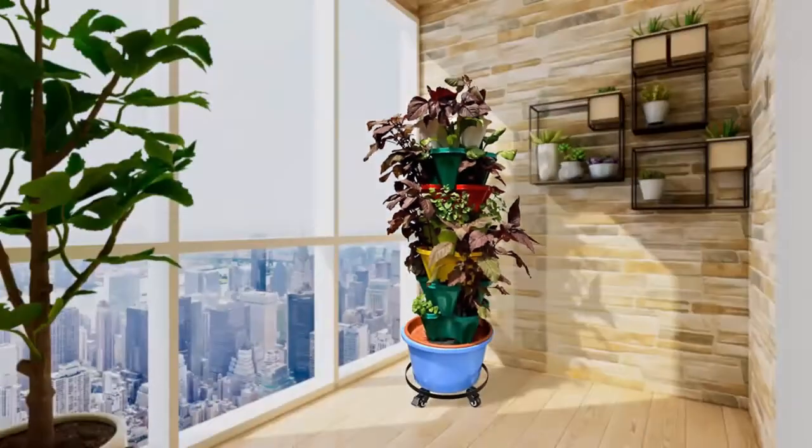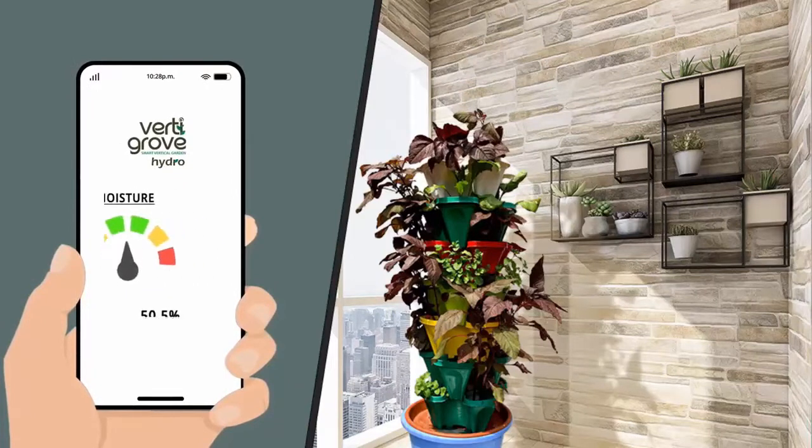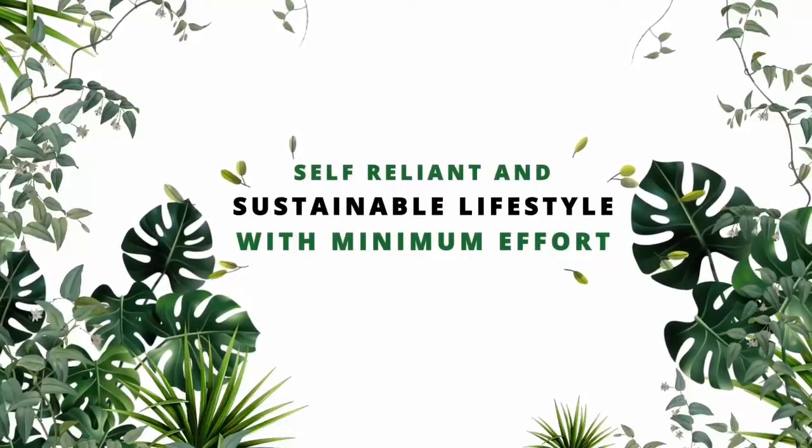Start off with a sapling and grow your own farm. With technology that enables you to spend the least amount of time and effort to grow and maintain the plants, start a self-reliant and sustainable lifestyle with minimum effort.